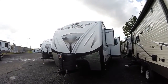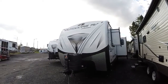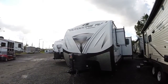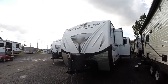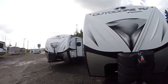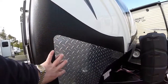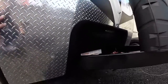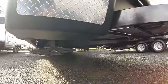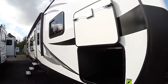Hi, this is Bob with Gibbs RV and today we're looking at a 2017 Outdoors RV. This is the model 280 RKS — the Blackstone series. It's their flagship double slide travel trailer with four season insulation. On the front you see the power hitch jack, fiberglass nose cap, lots of protection up here. The rhino coating as well as diamond shield. They make their own frames and, like many other manufacturers, use a Lippert frame. Down below we've got a sealed underbelly that makes this a true four season travel trailer.